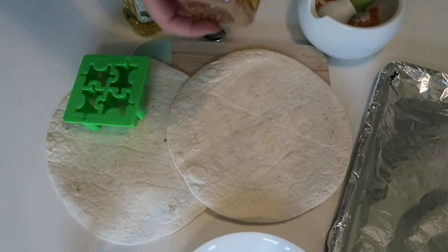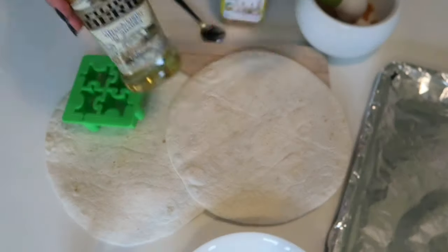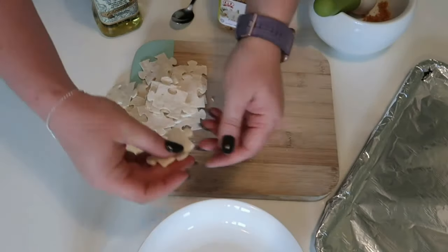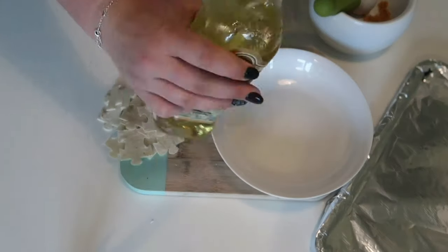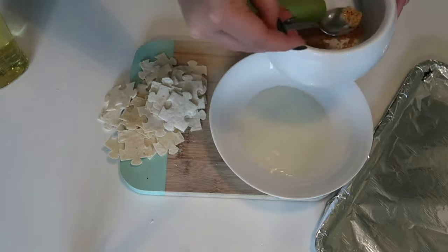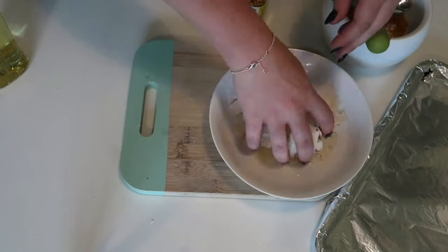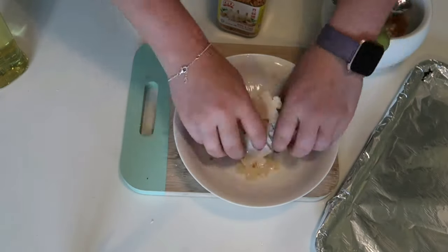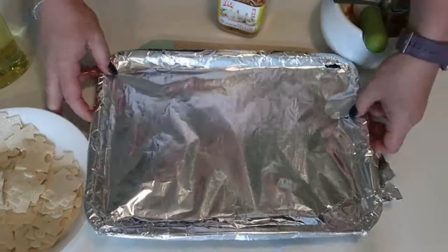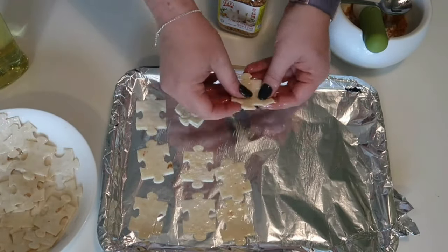The first thing I made for the picnic was these tortilla crisps, and they're really simple — you just need a tortilla wrap, some garlic granules and some olive oil. I decided to cut mine into fun jigsaw shapes, but you could cut them into triangles, squares or whatever shape you want. Once they're cut out, mix together some olive oil and garlic granules, then put your tortilla chips into the olive mix and make sure they're well coated. Once they are, lay them out onto a baking tray so they're nice and evenly spread.